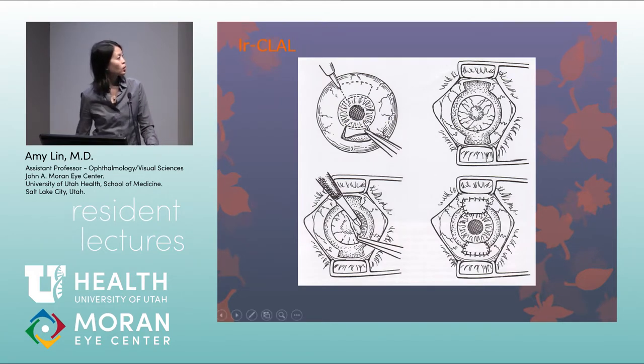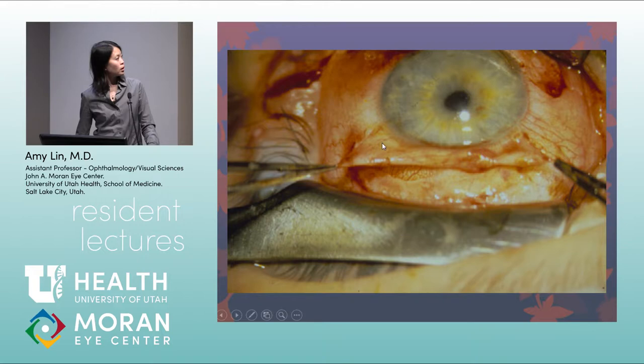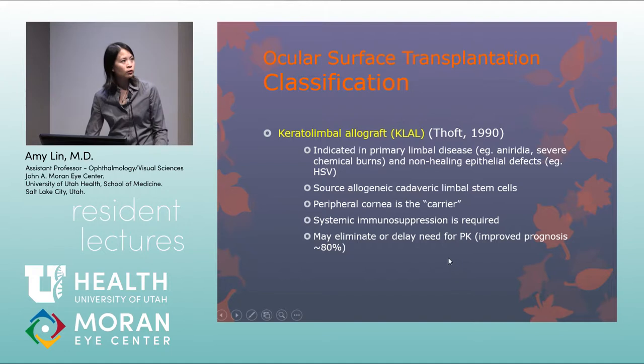For the procedure, the recipient's peripheral cornea, sclera, and fibrovascular tissue are removed, and donor tissue is sutured at 12 and 6 o'clock. For K-LAL — keratolimbal allograft from cadaveric limbal stem cells — the peripheral cornea serves as the carrier for the limbal stem cells. Systemic immunosuppression is required. Performing a limbal stem cell transplant prior to a corneal transplant in cases of significant corneal neovascularization can improve prognosis of that corneal transplant by about 80%.